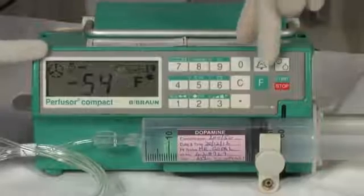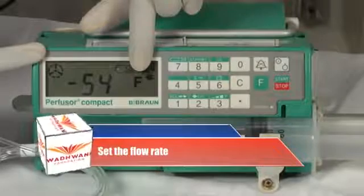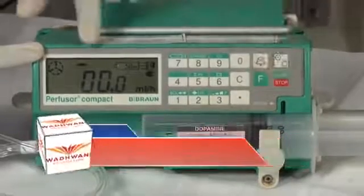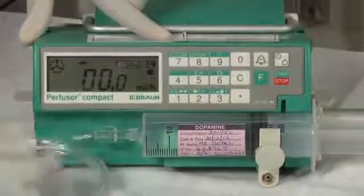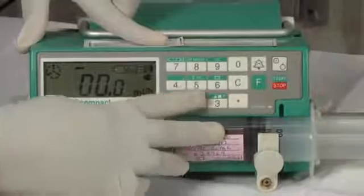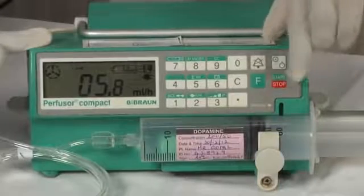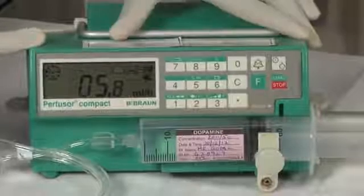Turn the alarm off by pressing the alarm button. Set the flow rate. F is the function key. Press the F key which now allows you to enter the flow rate using the number keys on the keypad. We had calculated the flow rate to be 5.8 millilitres per hour earlier. We will now enter this into the syringe pump. Now press the start button. The pump is now ready to start the flow of the drug solution at this rate.